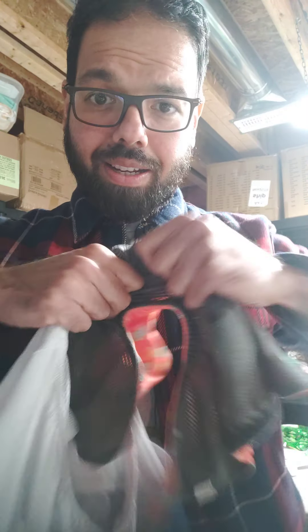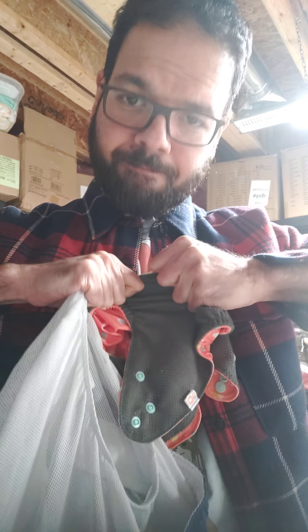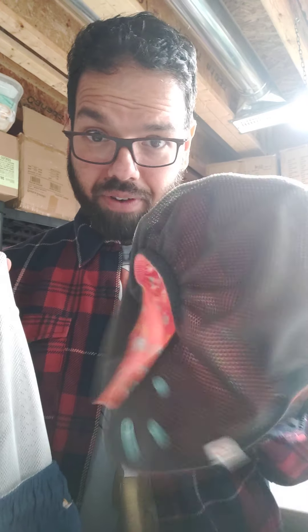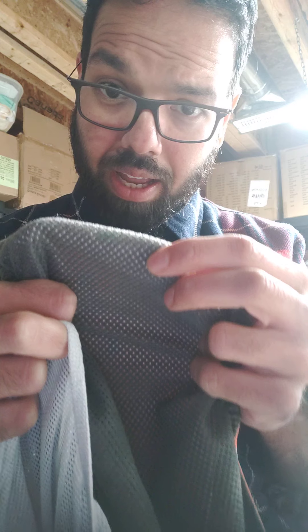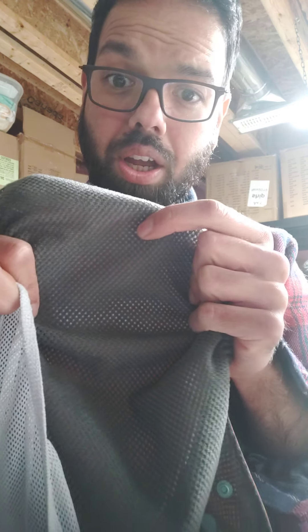It is more cloth-like in nature, and it's very, very strong. I'm kind of pulling it here — the chances are it won't break unless you actually rip it out. But apart from that, the mesh itself is much softer, and the chances of it ripping is much lower because it's more of a cloth-like material.